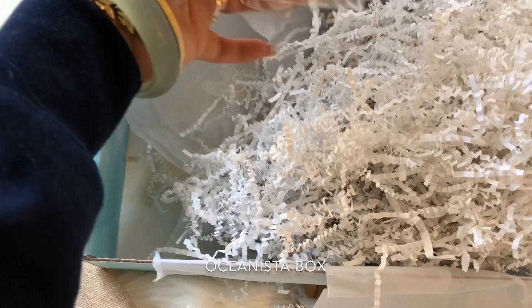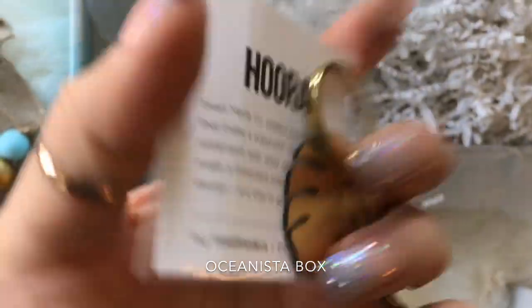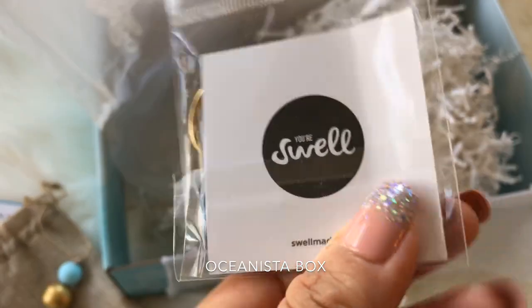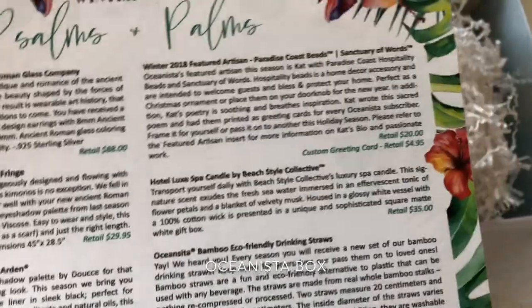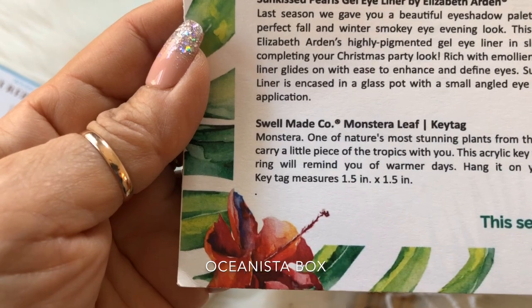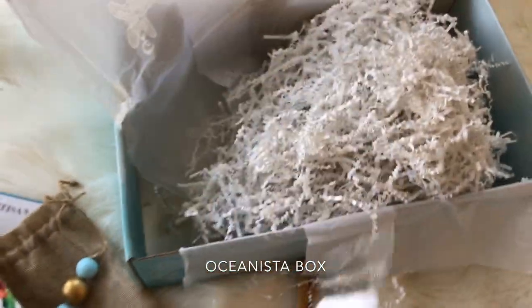Oh wait, what is this? Oh my gosh, it's a surprise! I didn't see this before. It's a little key ring with a palm on it — I love it! What a surprise! It is called Monstera, one of nature's most stunning plants from the tropics. Now you can carry a little piece of the tropics with you. This acrylic key tag with gold-plated key ring will remind you of warmer days. I can't wait to use it on my key ring. I just love this box.